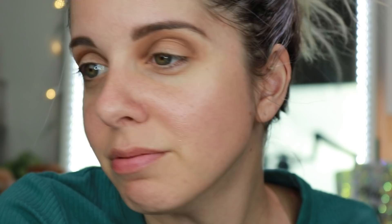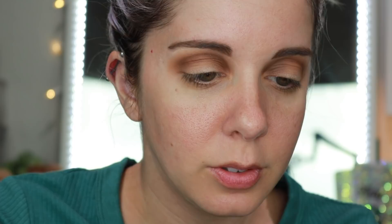I'm digging into the color called Laura Lee — such a cute name. It's like a mustard brown yellow and I'm going to place it right here on the eye.